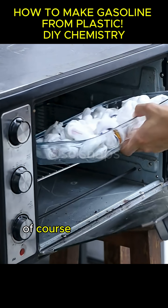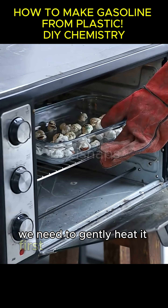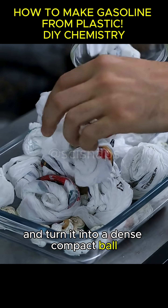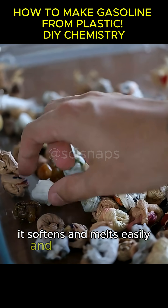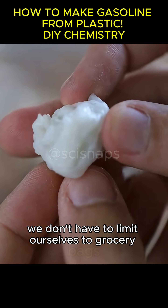Of course, you can't just toss a plastic bag straight into the pot. We need to gently heat it first to remove all the air and turn it into a dense, compact ball. This works because polyethylene is a thermoplastic. That means when you heat it, it softens and melts easily and can be reshaped.